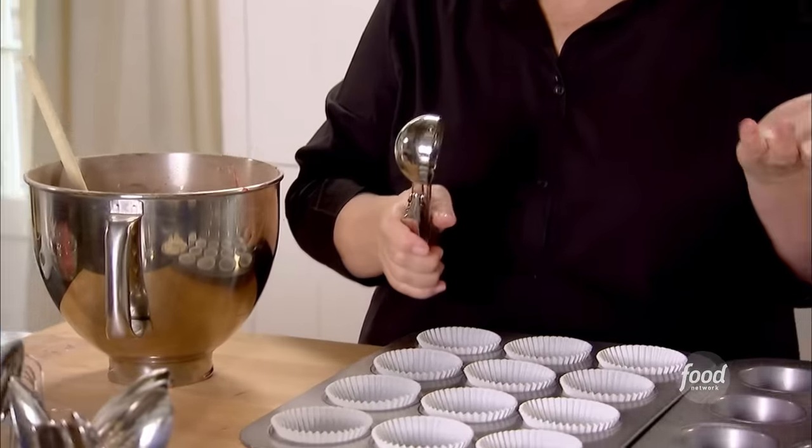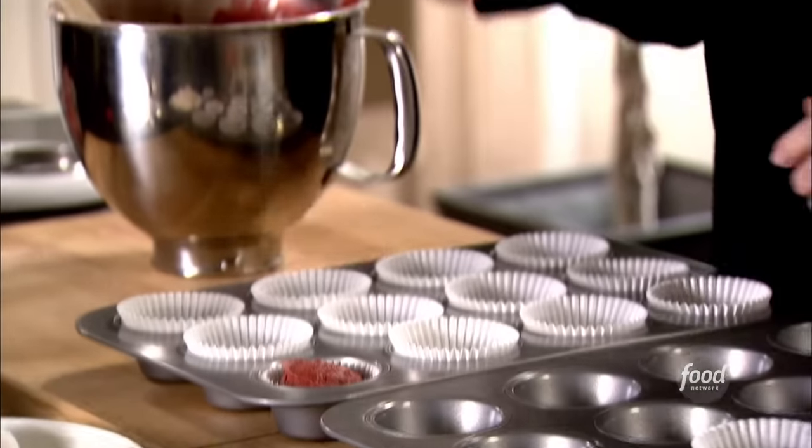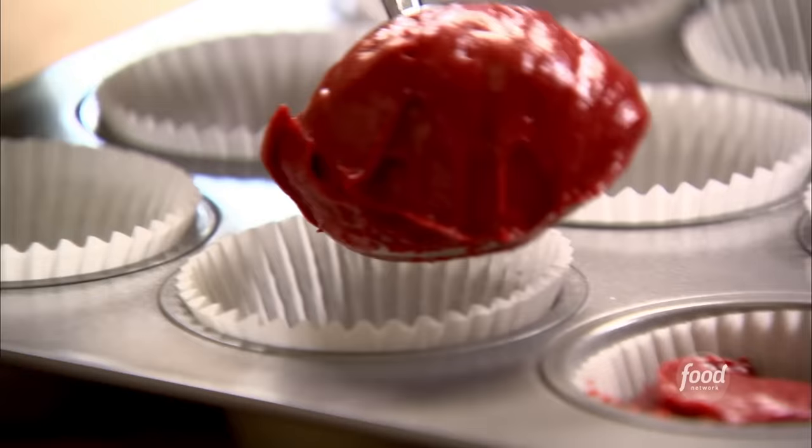I think the easiest way to scoop muffins and cupcakes is with an ice cream scoop — this is a two and a quarter inch ice cream scoop, frankly just a standard scoop that almost everybody has. And I just scoop it right in, so every cupcake comes out exactly the same size.